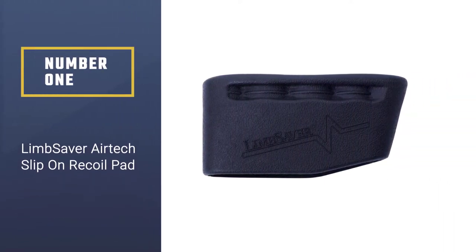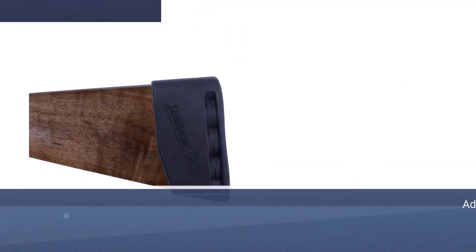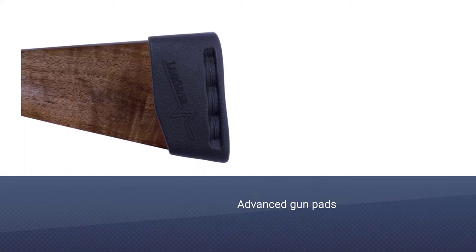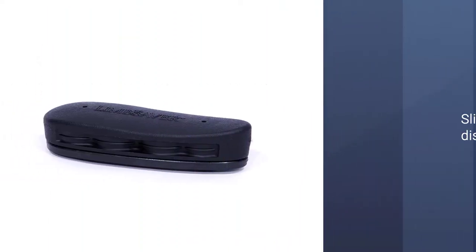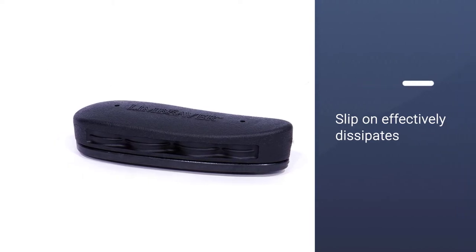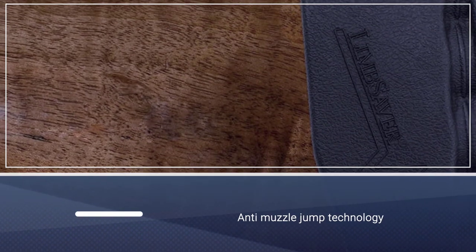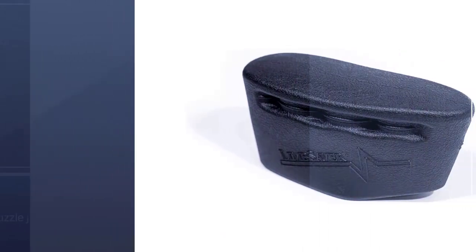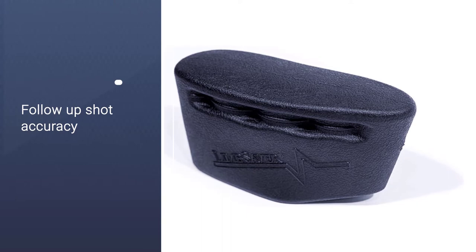Number one, most popular: the Limb Saver Airtech Slip-On Recoil Pad. The Limb Saver Airtech is one of the advanced gun pads available in the market as a slip-on option for most long guns like rifles and shotguns. It effectively dissipates energy and vibration thanks to NAVCOM technology, and you'll also be able to re-acquire your target faster thanks to anti-muzzle jump technology. As a result, follow-up shot accuracy will increase.